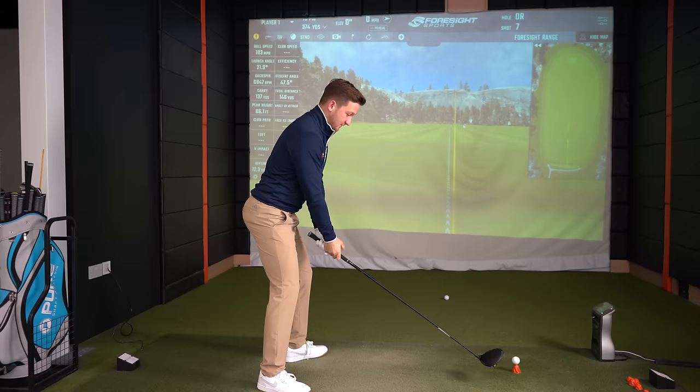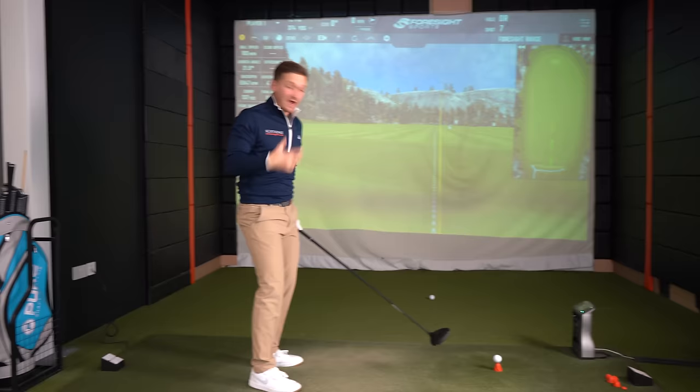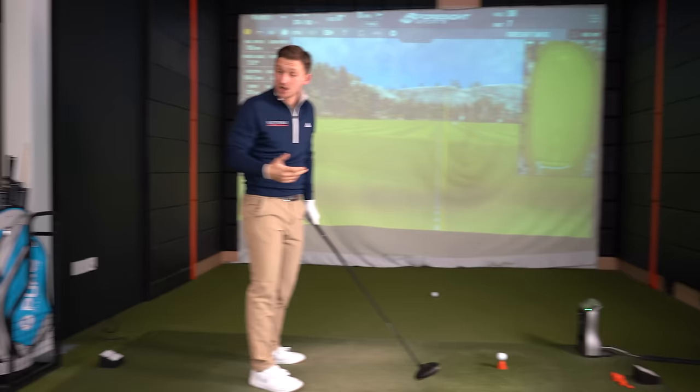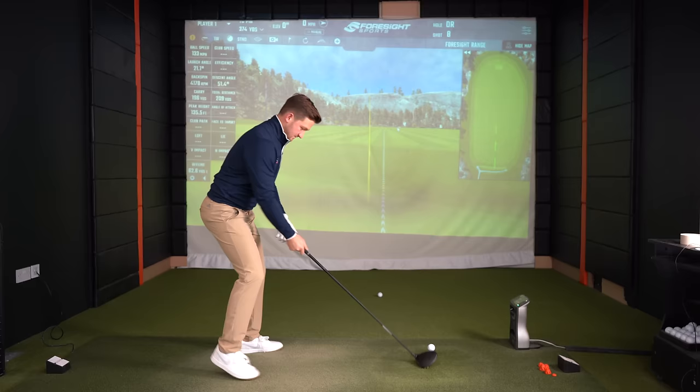The fourth and final piece of advice with driver: feel like you've got half a second pause at the top. So it's that action — pause, then through. I really love this idea. I can't believe how consistent I have become out on the golf course, especially when I'm feeling bad about my game, which we all experience. Just watch: I feel like I've got a half-second pause, but in reality you won't be seeing anything — you've just got to be thinking it.